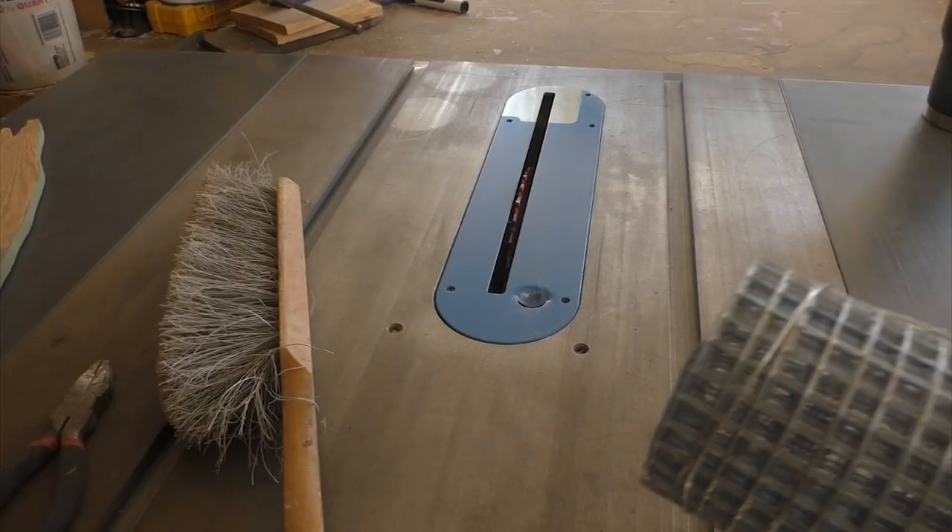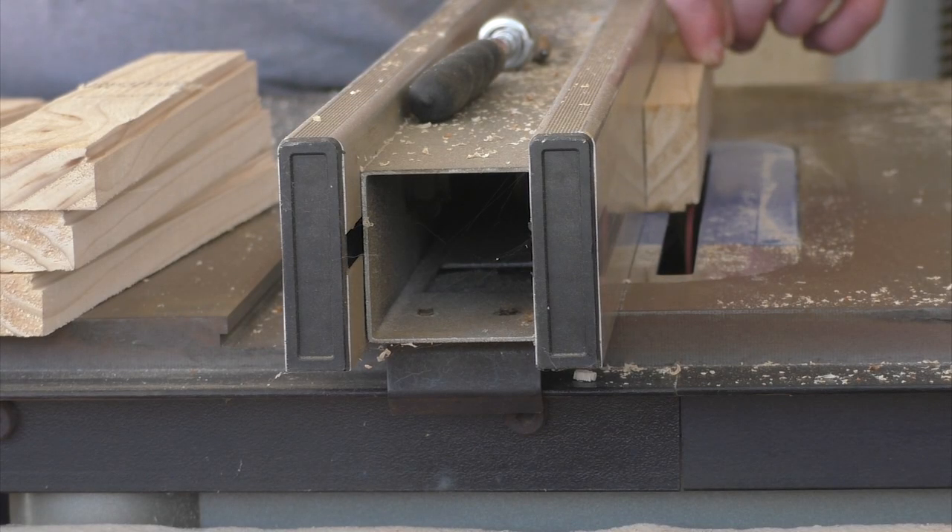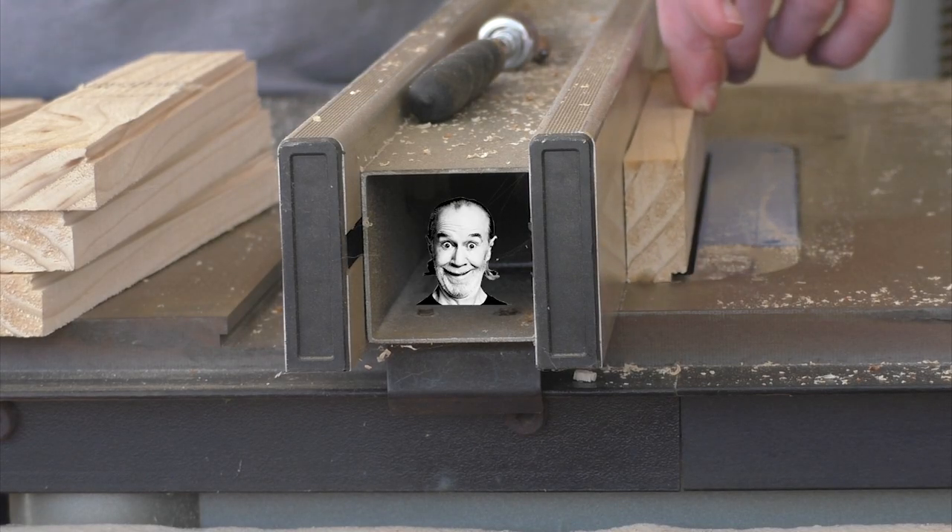This is the steel mesh that I'll be using for the bottom of the sifter. You can find it at any of the big box stores, and it comes in different sizes, so make sure you choose the one based on the size of rock or gem that you're looking for.